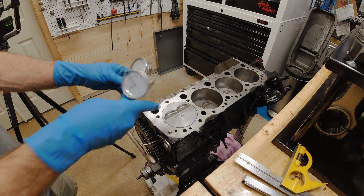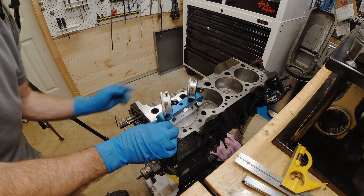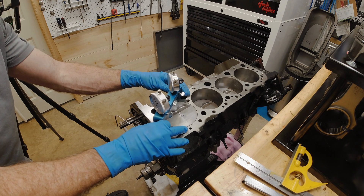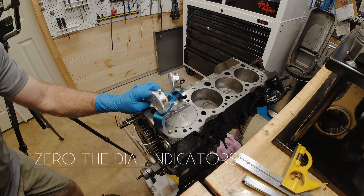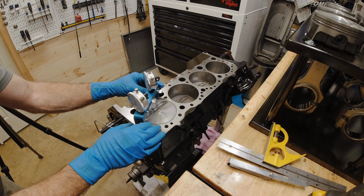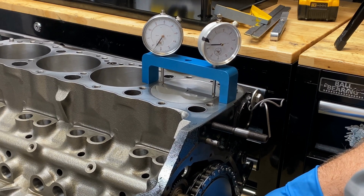The other method: if you have dial bore gauges, set them across the center — you can just use one. But the first thing you do is get your bridge and find the deck, then zero out your bore gauges. So you have where your deck is on both of them at zero. Then put this over the center and go to the highest point.